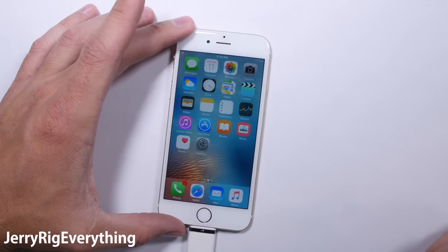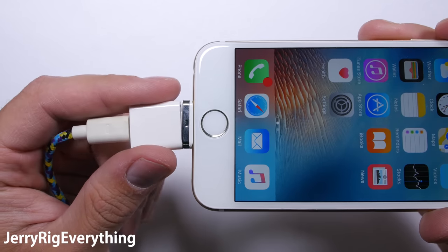But you'll also have to bring the adapter with you if you want to charge on the go, or pull it out and remove it.